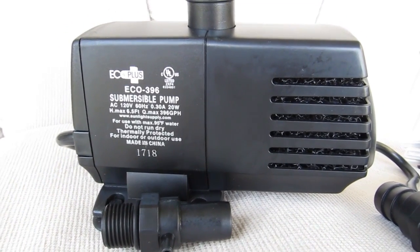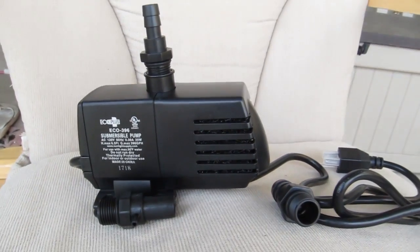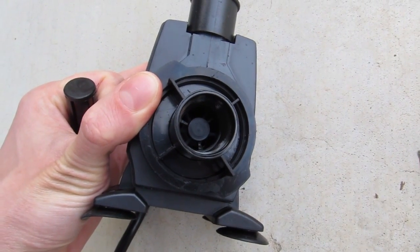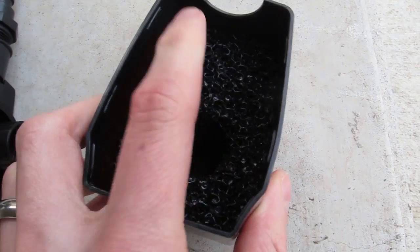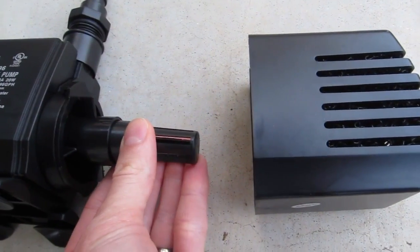So I bought this one. It's a 400 gallon per hour pump — got it off Amazon. It should be about twice as powerful as my old one. This one also has a built-in filtration area, so hopefully that'll slow down the buildup of algae and stuff and protect the impeller better.